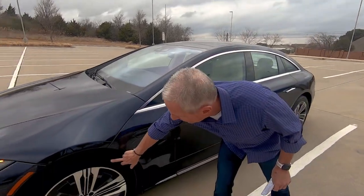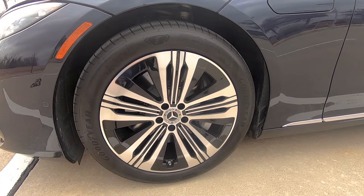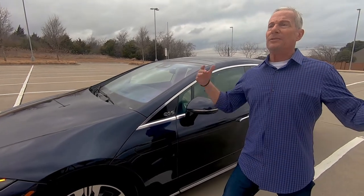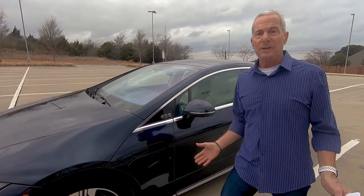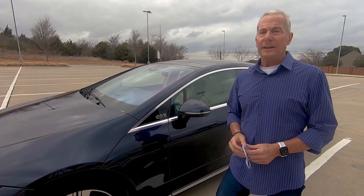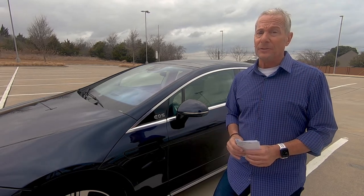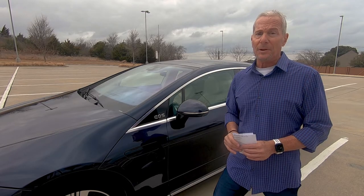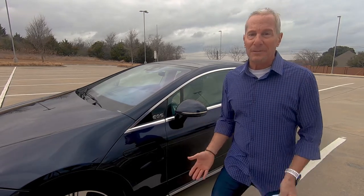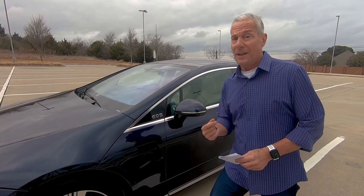These are 20-inch and 21-inch wheels — very aerodynamic. Everything is about putting as much range and mileage as you can get on one charge. The battery is 107.8 kilowatts and you can go up to roughly 400 miles on a charge, which is pretty darn good. If you're worried about range anxiety, this will get you places without having to worry about finding a charging station, and I'll show you how to locate one in a little bit.